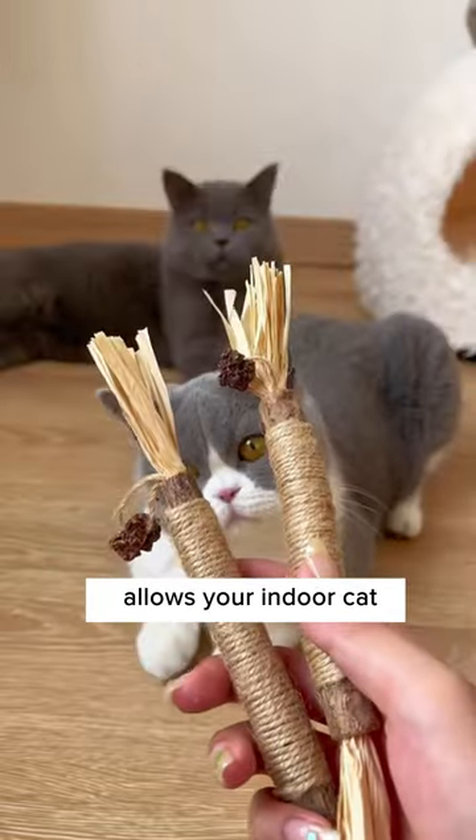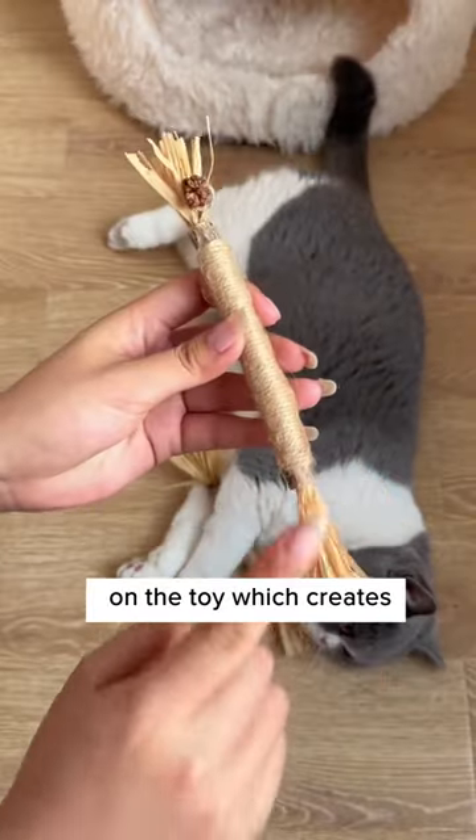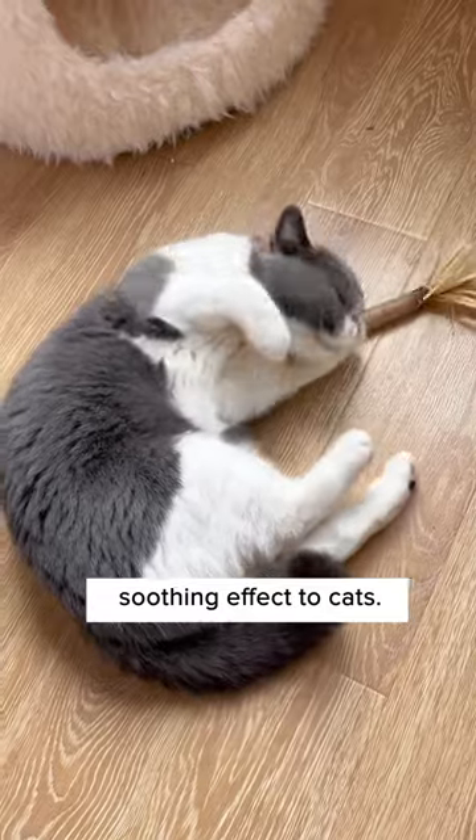This all-natural teething toy allows your indoor cat to keep their teeth clean and strong without tearing up prey. There's gall fruit and raffia grass on the toy, which creates an exciting yet soothing effect for cats.